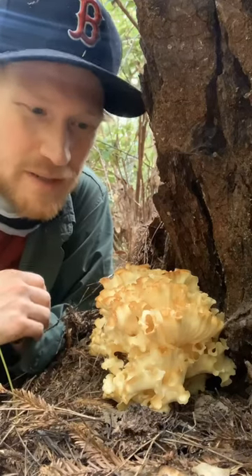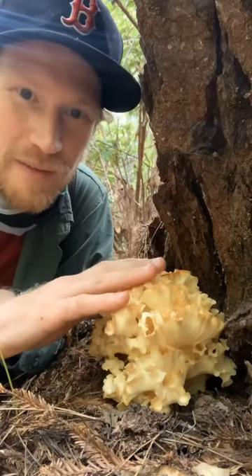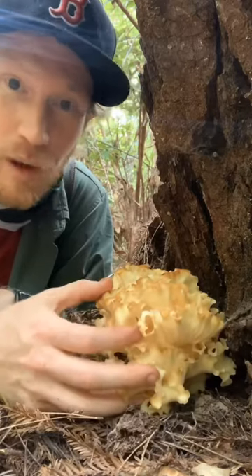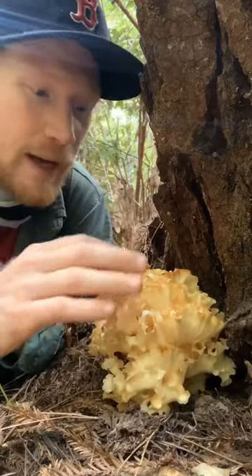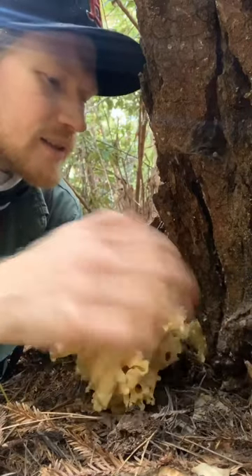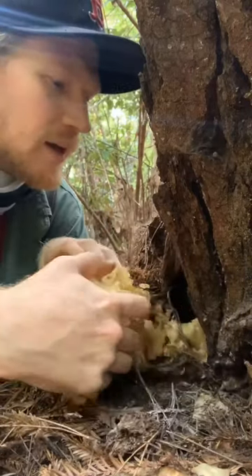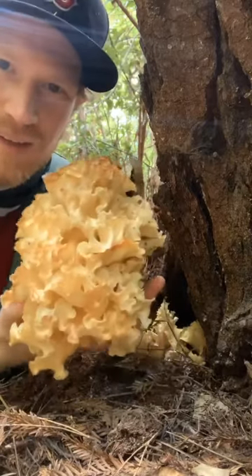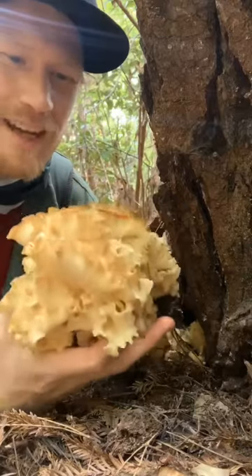Hey guys, I'm out here in the coastal forest of Mendocino and I just found a little cauliflower mushroom. It's the Spiracus radicata. It is a delicious, delicious polypore mushroom that's growing on this dead pine here. I'm going to carefully try to work this off. You guys can see the base of it. It looks kind of like cauliflower, thus the name.